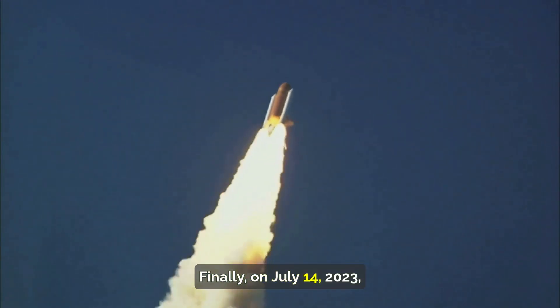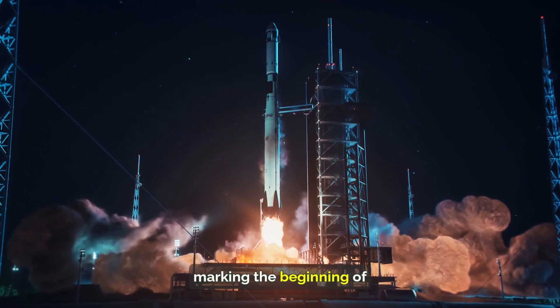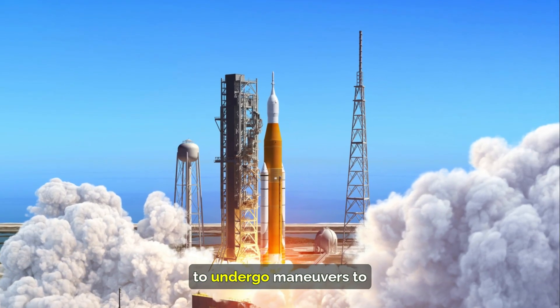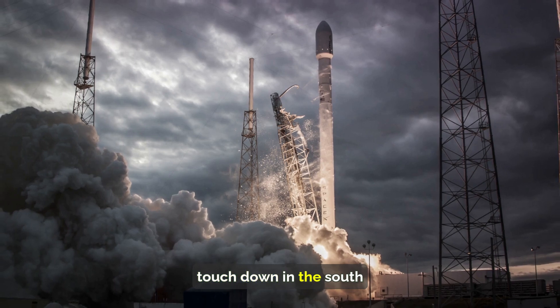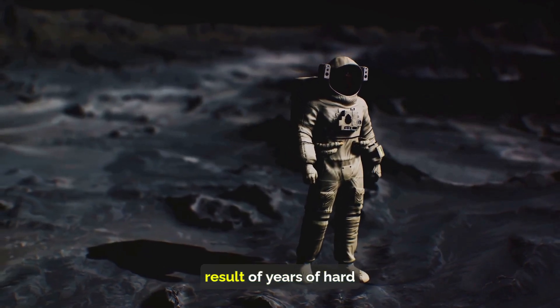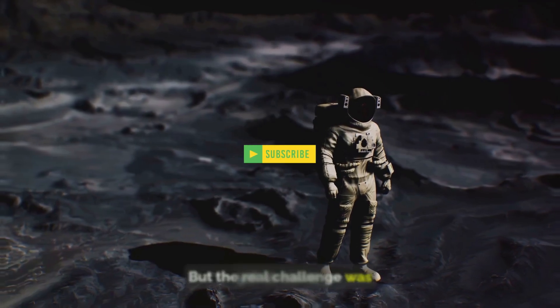Finally, on July 14, 2023, Chandrayaan-3 was launched, marking the beginning of its journey to the moon. But this was not the end of the challenges. The spacecraft would have to undergo maneuvers to reach the moon, and the lander was expected to touch down in the south polar region on August 23, 2023. The successful launch was the result of years of hard work and dedication, but the real challenge was yet to come.